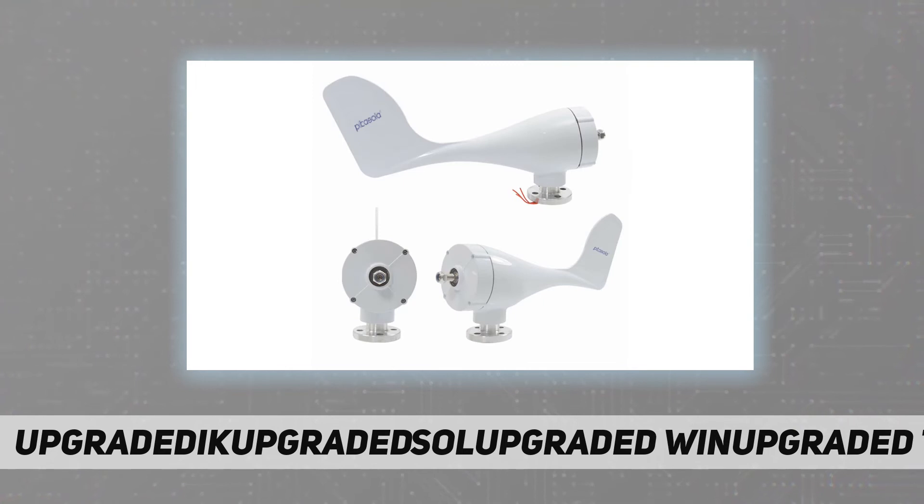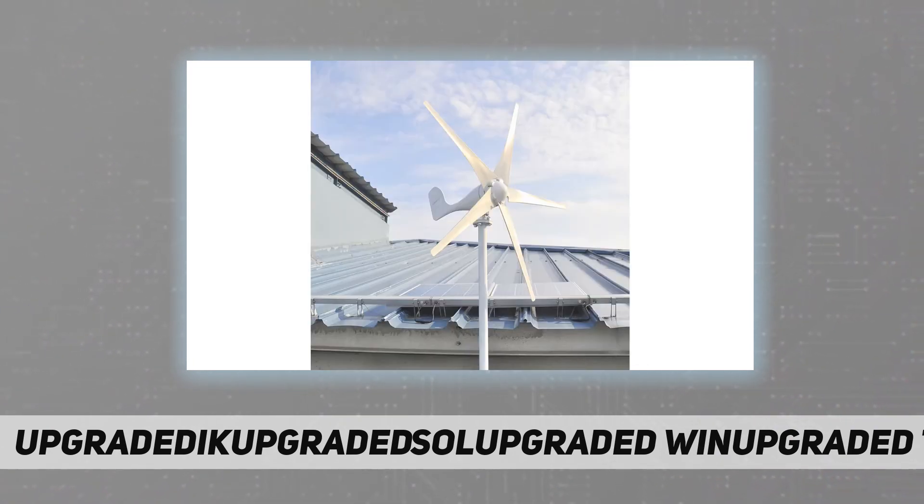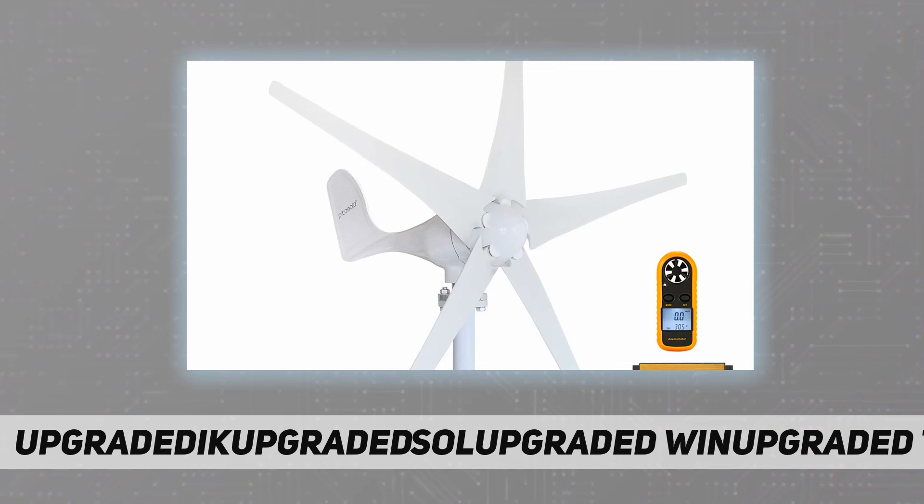The tail fin is designed according to aerodynamic principles. Our product parameters are real and actual, not false — based on design after repeated experimental testing. Please remember to contact us if you have any questions after receiving your wind turbine.